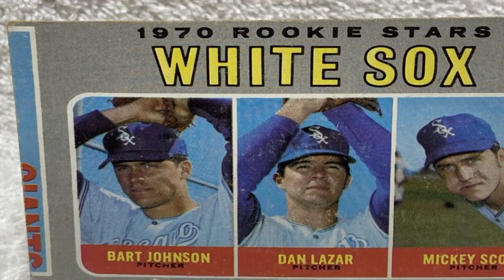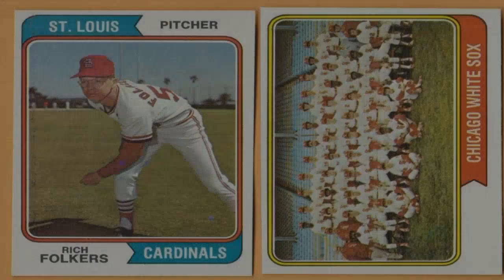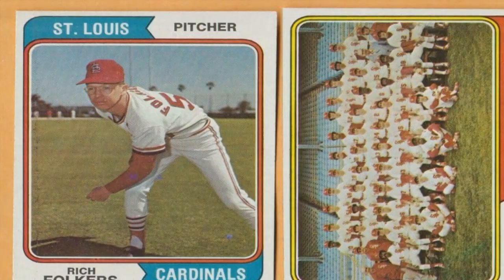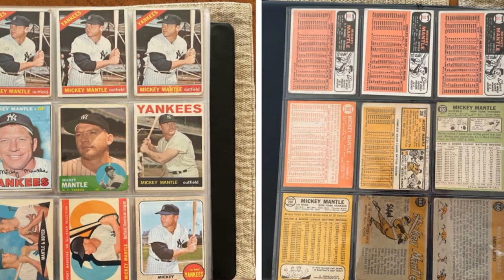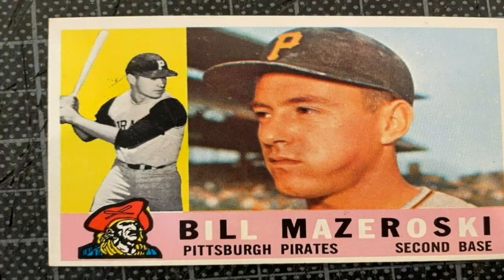How to Collect Baseball Cards for Fun and Profit. Collecting baseball cards can be a fun and potentially profitable hobby for enthusiasts of the sport. Whether you are a seasoned collector or just starting out, there are several strategies you can follow to build a valuable collection. In this guide, we will explore various aspects of collecting baseball cards for both fun and profit, including card selection, storage and preservation, trading, selling, and investing.